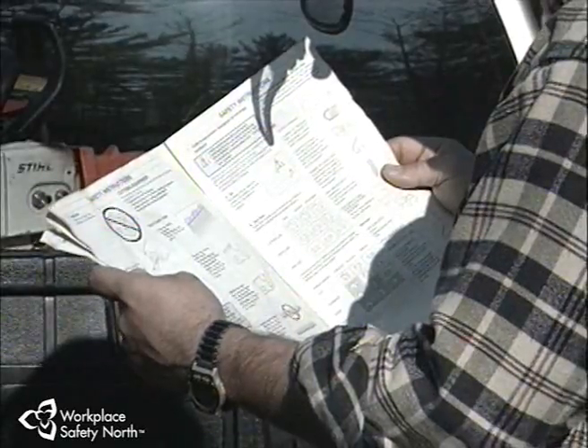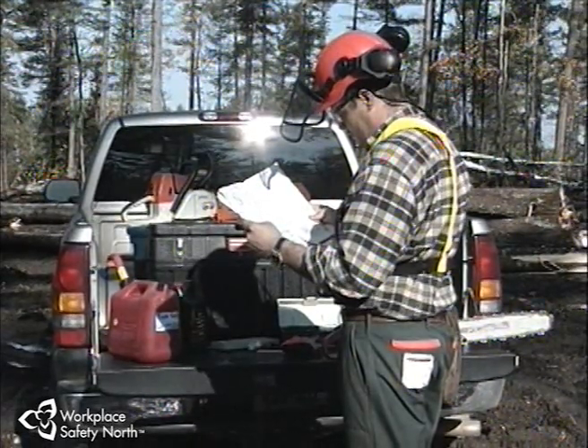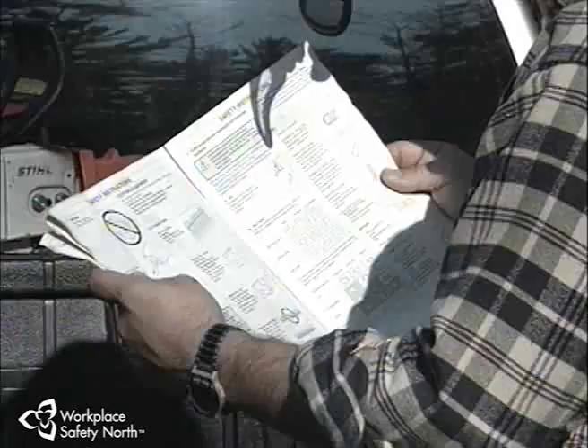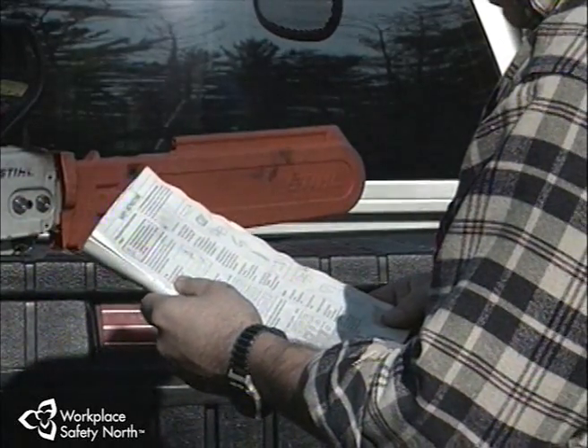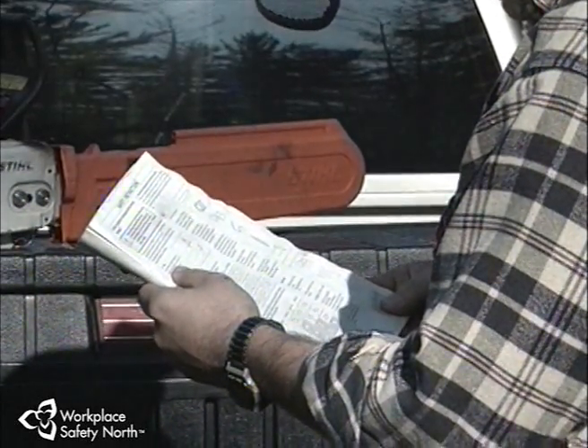The owner's manual is the single most important source of maintenance information. It gives the design specifications, the settings, the adjustments, and the tolerances that the saw requires, as well as the inspection and maintenance schedules.